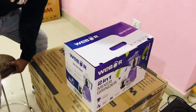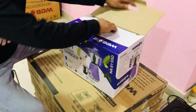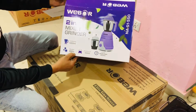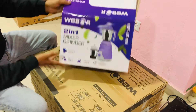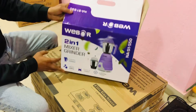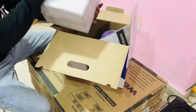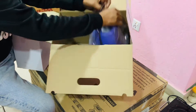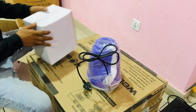Hello, I am going to show you a mixer. This is a mixture of water and water. Here we have a 50W motor capacity. This is a jar. This is a mixture.